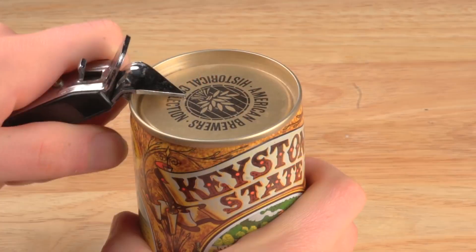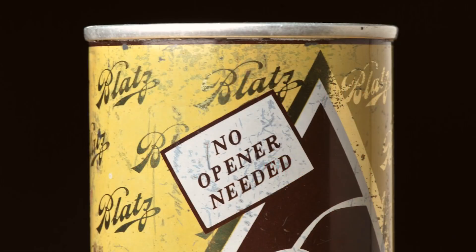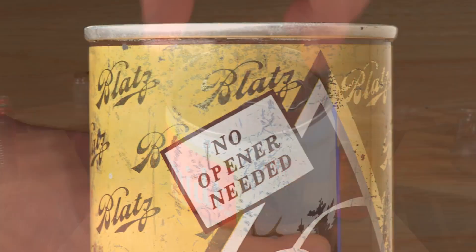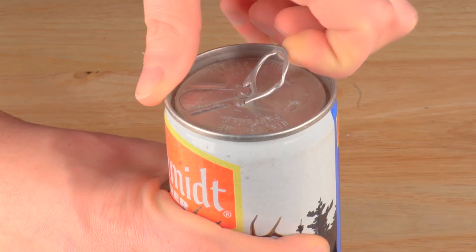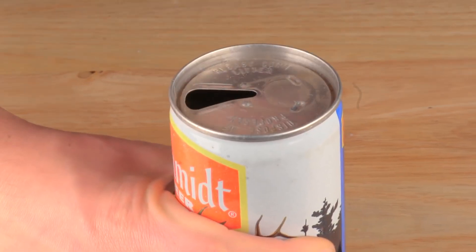Why is there a tab on the end of the can? Originally cans didn't have tabs. Very early steel cans were called flat tops — you used a special opener to puncture a hole to drink from and a hole to vent. In the 1960s the pull tab was invented so that no opener was needed. You lift up the ring to vent the can and pull the tab to create the opening.